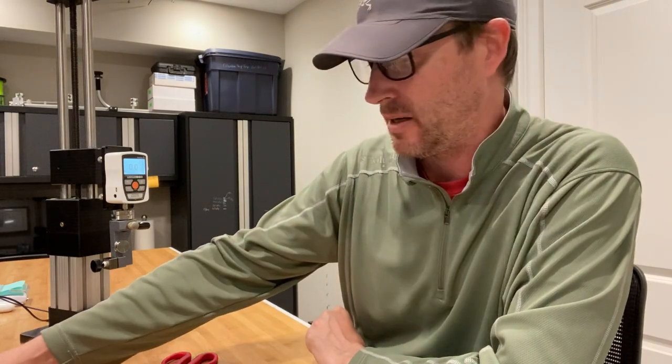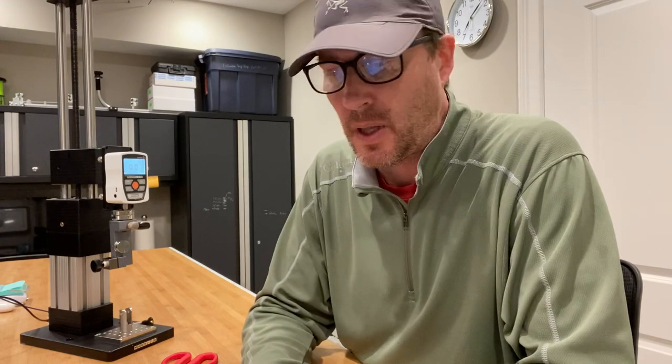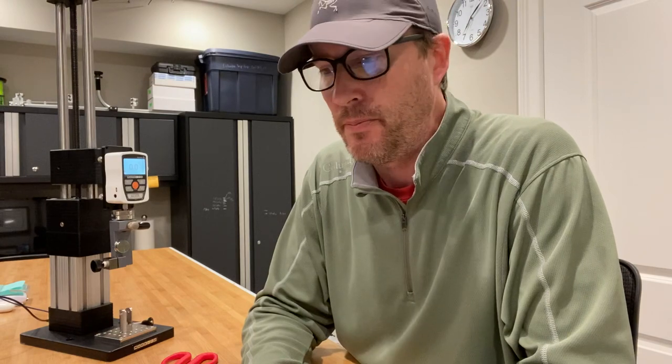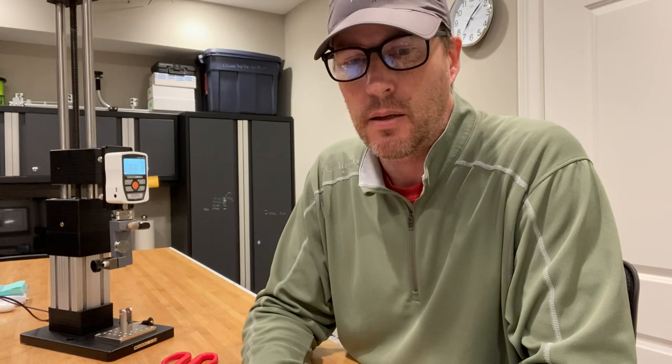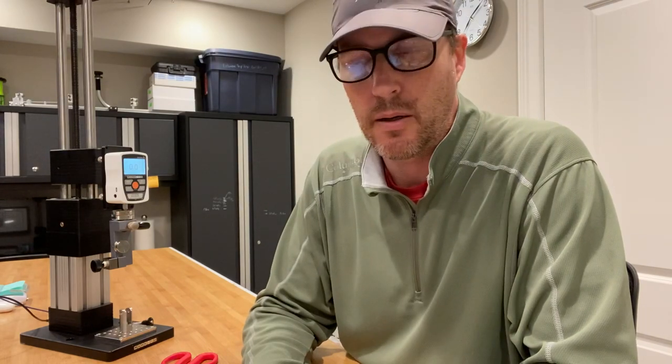Hey guys, it's Art West, and tonight I'm going to show you how to use aluminum sleeves instead of a knot and make the argument that you should stop tying knots. The basic premise is that knots inherently create a weakness in the line relative to the main line's strength, and in many cases it can be quite severe, especially in line like braid and otherwise.